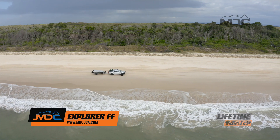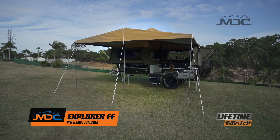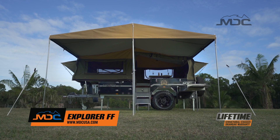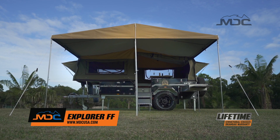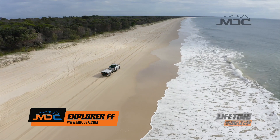Whether it's the four corners of Australia or a weekend at your local Big Four, you'll be glad you chose MDC's Explorer Forward Fold as your home away from home. For more information, go to one of our stores nationwide or look up marketdirect.com.au.